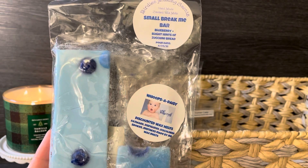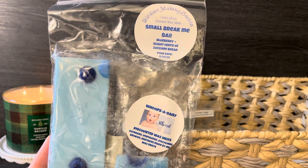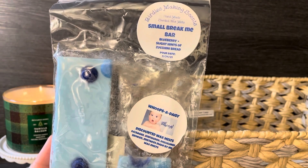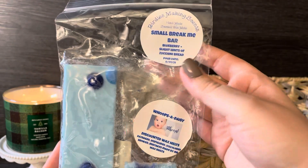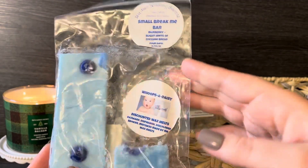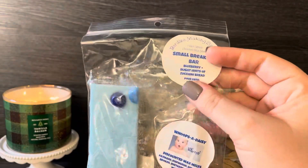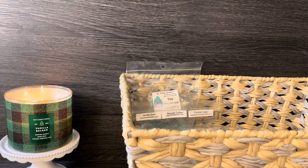I'm also pulling in this one because I'm obsessed with blueberry right now — I have other blueberry scents from her and more on the way, so I need to get going. This is a break-me bar, actually a two-pack — I'm pretty sure I gave the other part to a friend. It's blueberry with slight hints of zucchini bread from Rose Girls. It's so good. I love her blueberry zucchini bread blend.